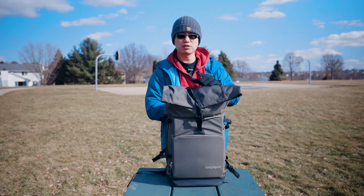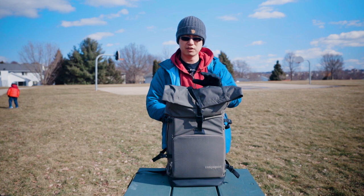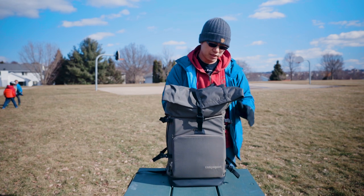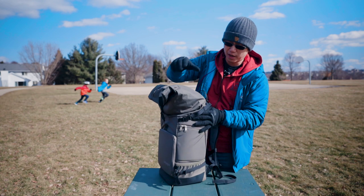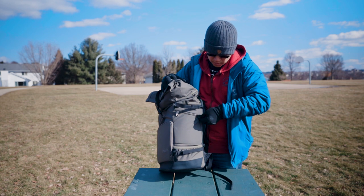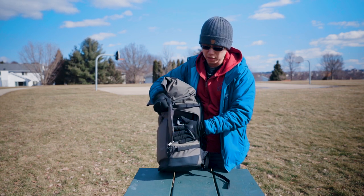Most of the things I mentioned in my previous video, so please check that out. Today I just covered a few other things — one is the top compartment, and the other one is, as I mentioned, I can put my 1DX Mark II in here. So you can see I can access my 1DX Mark II from this side.